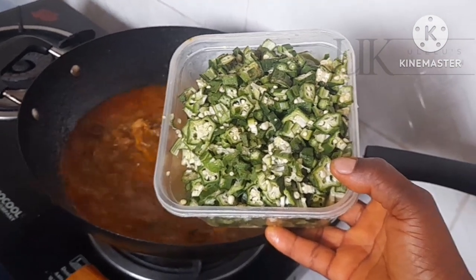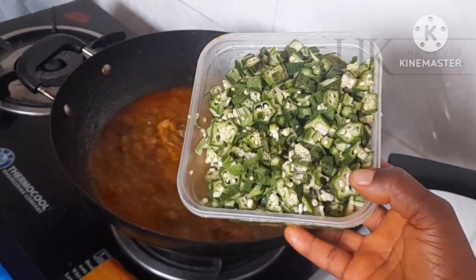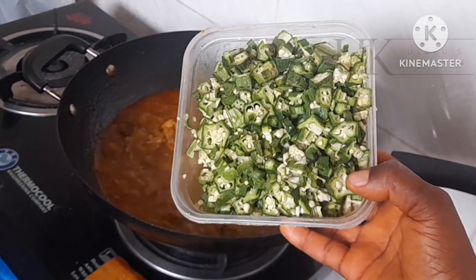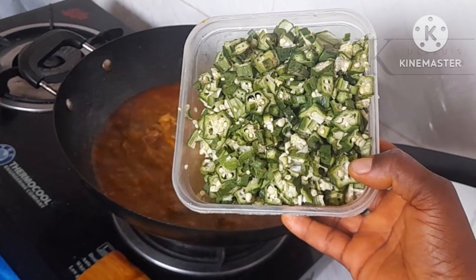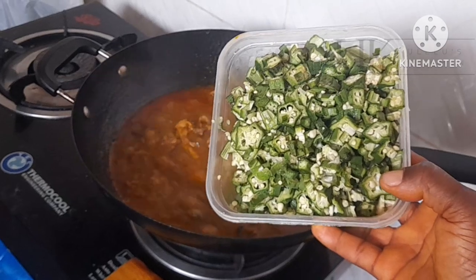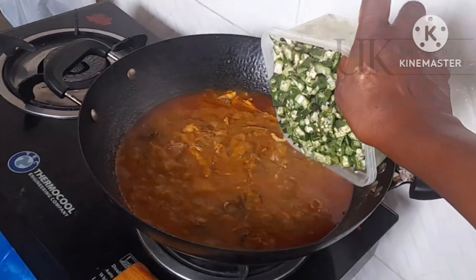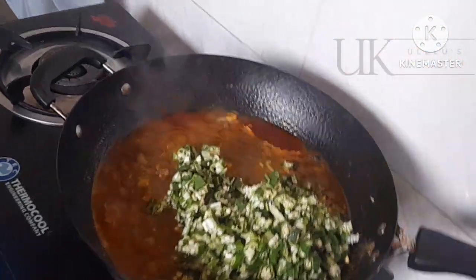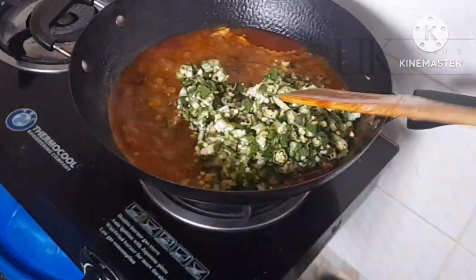Next I'll be adding my freshly chopped okra, added off camera. Some like to grate it but I don't like to grate it — I prefer chopping it with a knife to this very size you see. If you like to grate it, no problem. So to the meat stock I just added my okra and I will turn it and allow it to cook.